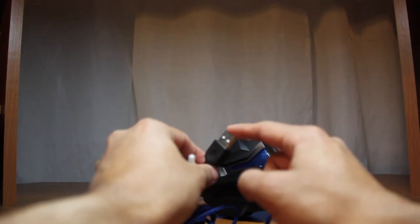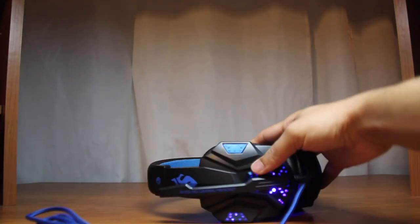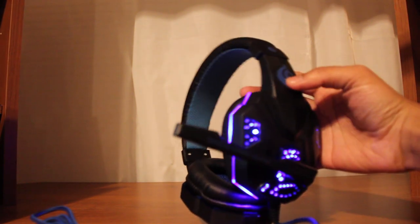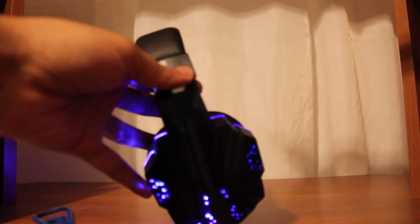If you want the lighting, you need to use the USB port. I'm going to plug in the USB port real quick and turn off the light so you can see — it is lighting up pretty nicely all throughout and on the sides. It's pretty nice lighting and it does have a good theme to it.